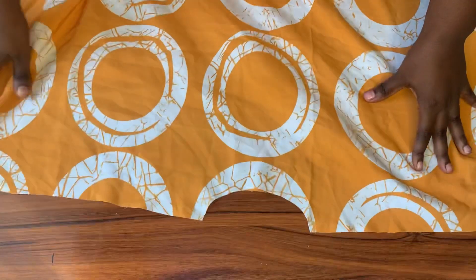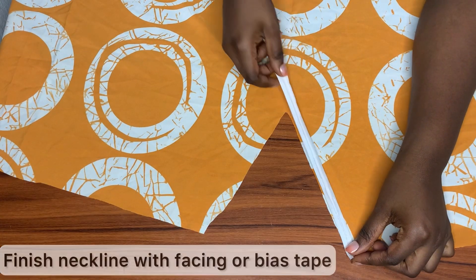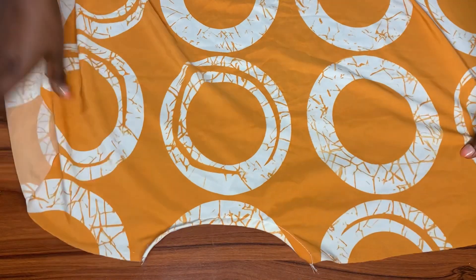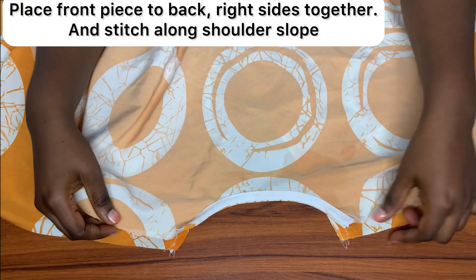Now it's time to start stitching. The stitching process of this kaftan is quite simple. First I'll begin by finishing off the neckline using a bias tape — I'll be doing that for both the front and the back piece. After stitching, I'm going to iron around the neckline.